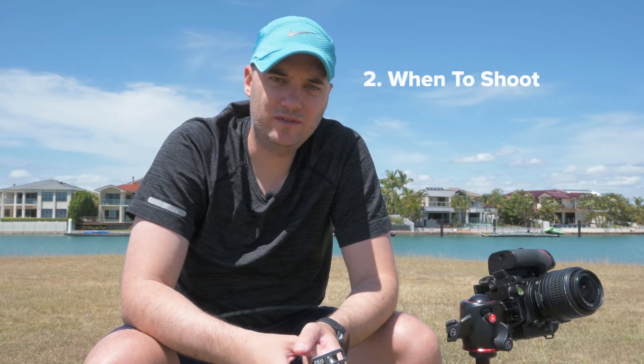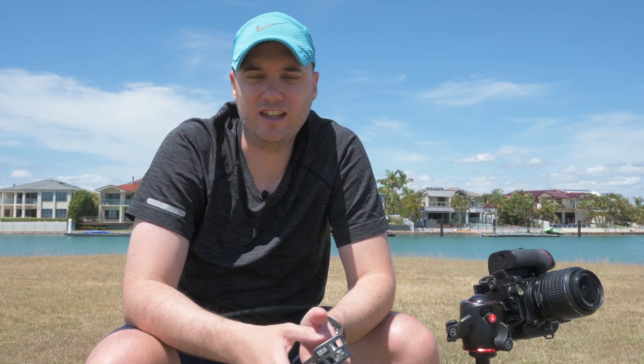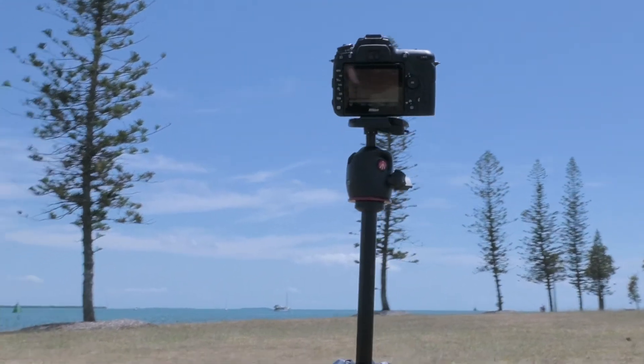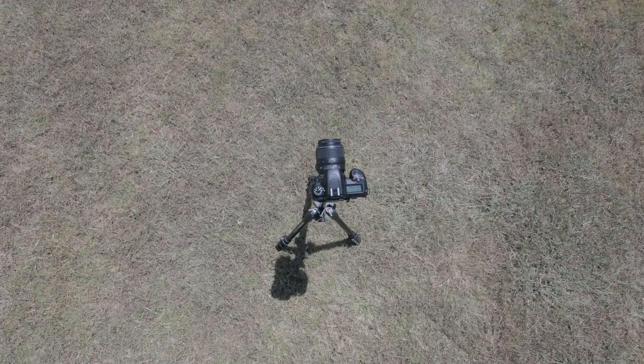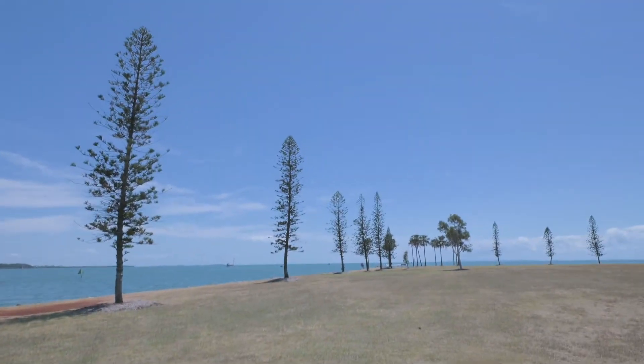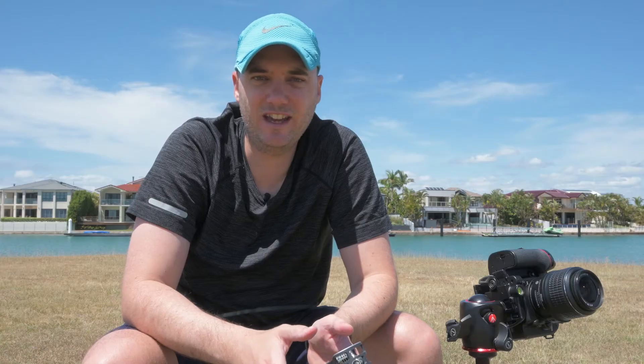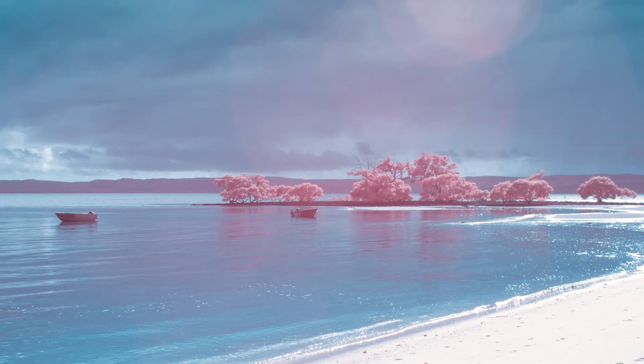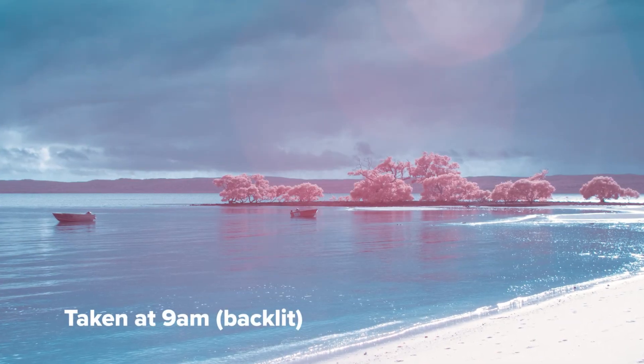Number two: when to shoot. One of the trickiest things with infrared photography is thinking that it's like normal photography. You don't want to be shooting at sunrise or sunset — you don't want fading light. Infrared photography looks best in harsh lighting, so the middle of the day, 11am to 3pm. You want as much light to be absorbed by foliage as possible. Summertime at midday is the prime time. The sun needs to be directly above or in front of your subject — a backlit infrared photograph is a sad infrared photograph.